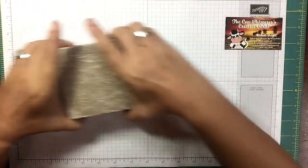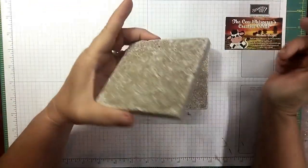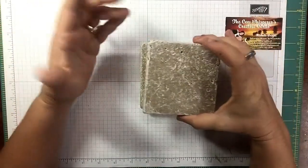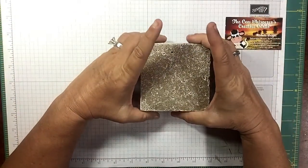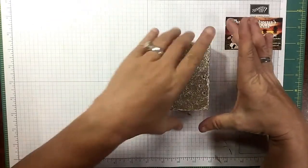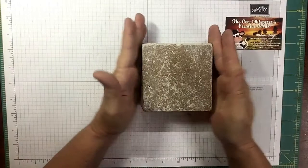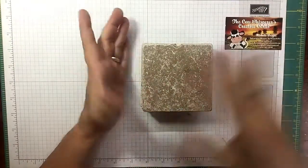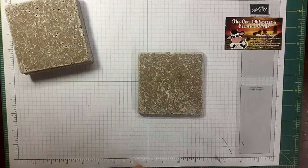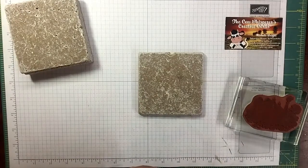These are ceramic travertine tiles. You can get them at the big box stores — they sell them individually, or you can get a box of them for about $8 for a large quantity. Dirt cheap. All I did was grab them, take a wet paper towel, wipe them off, let them dry. I've got my old barn scene stamp ready.